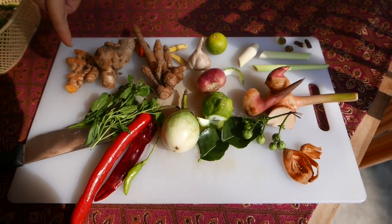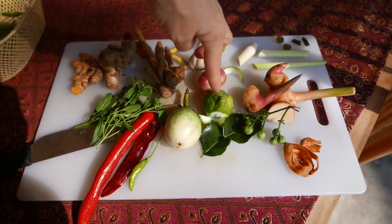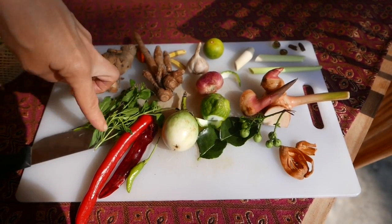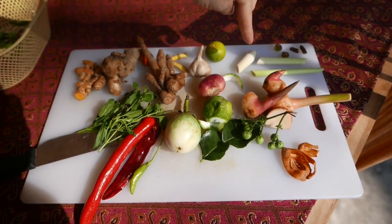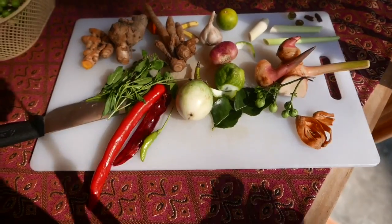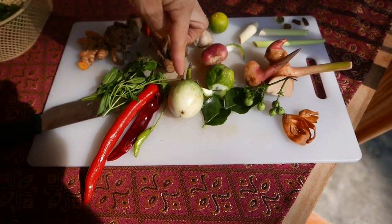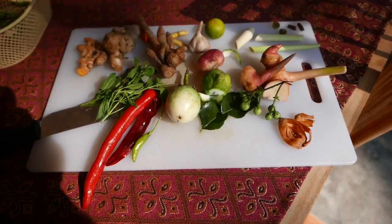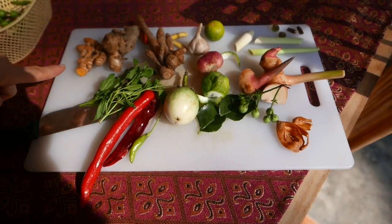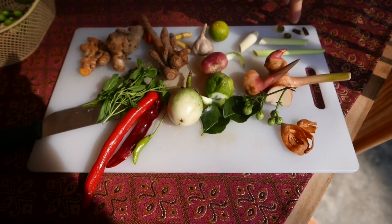Here's what I knew: turmeric, galangal, kefir lime, garlic, peppers, basil, and lemongrass. And what are the rest of these? That's finger root. Finger root, pea eggplant, Thai eggplant, shell of a nutmeg. That's more pea eggplant. And the pepper on the... oh, this is a long pepper.